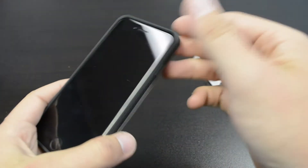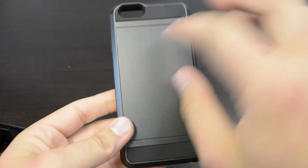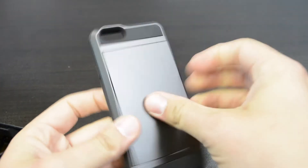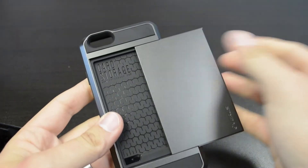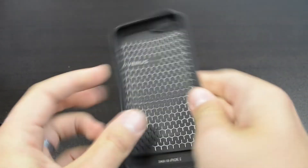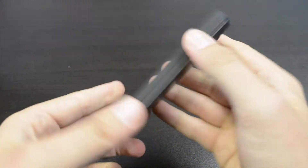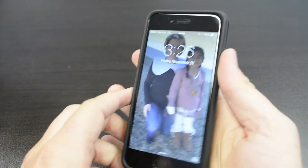Let's go ahead and get this one off and see what the black one looks like. It's the same case as the gold one, except it's black, and you get the little card storage compartment as well. I think the black one is going to look really nice with this black iPhone — and yeah, I think that looks pretty slick.